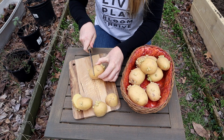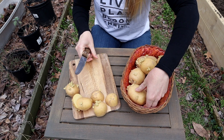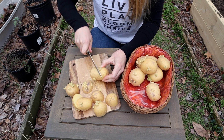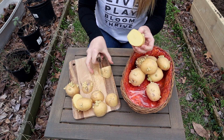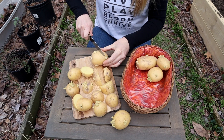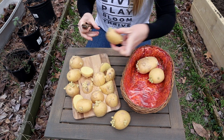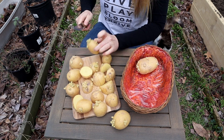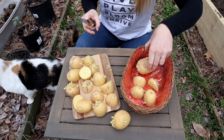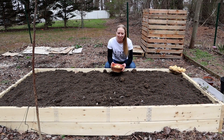So I'm just going to cut these up. This one's a bit bigger, so I'm going to cut this one into three sections. Alright, so we've got the potatoes all cut up.